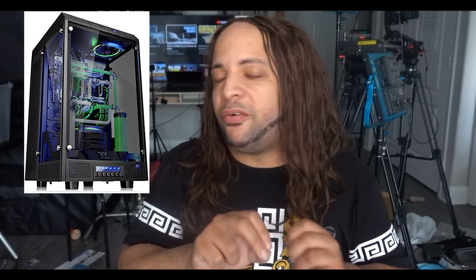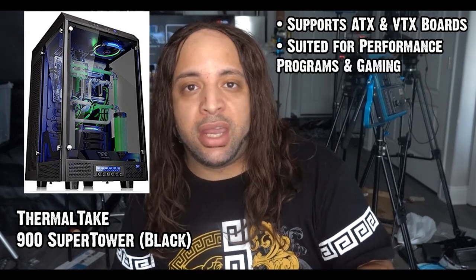As I go along making more videos I'll bring more comprehensive reviews on tech and audio stuff, so definitely bear with me. Starting with Thermaltake, we have the R900 super tower. This piece of equipment is large and in charge — it supports various types of ATX and EATX boards and has a weight of 54 pounds. Its size is 16 by 19 by 29 inches and is suited for performance and gaming.